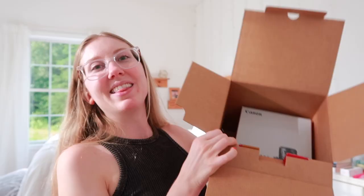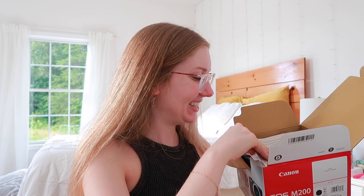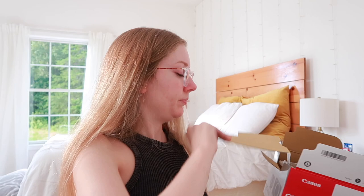It came with a 32 gigabyte SD card — do I need that? Not really. Do I need a tripod? Not really. But it is nice to have. We have our manual in here. I'm doing the best with this lighting — the sun is setting and it's just questionable right now. The last thing in here is the camera. Let's get it open.